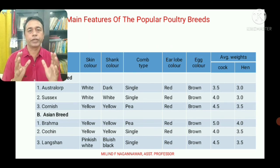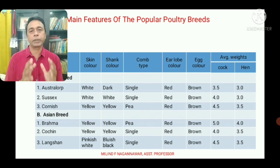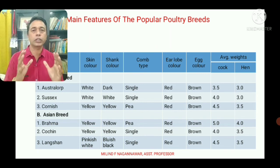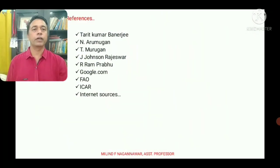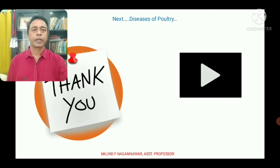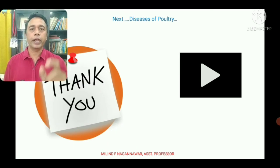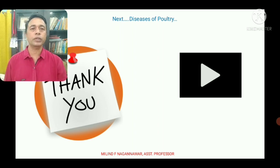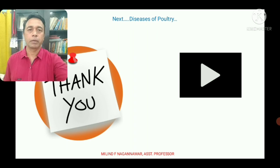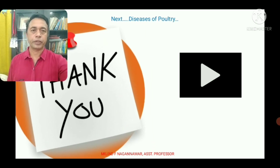In today's class we have completed the remaining two exotic breed classes, so all four classes have been covered. In the next class we will discuss the diseases of poultry. Please comment in the comment box and if you like this video, like and share it. Thank you.